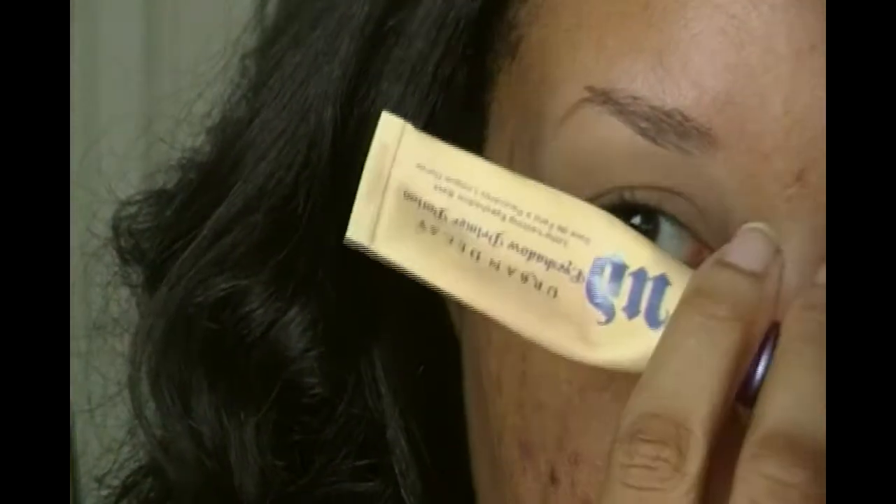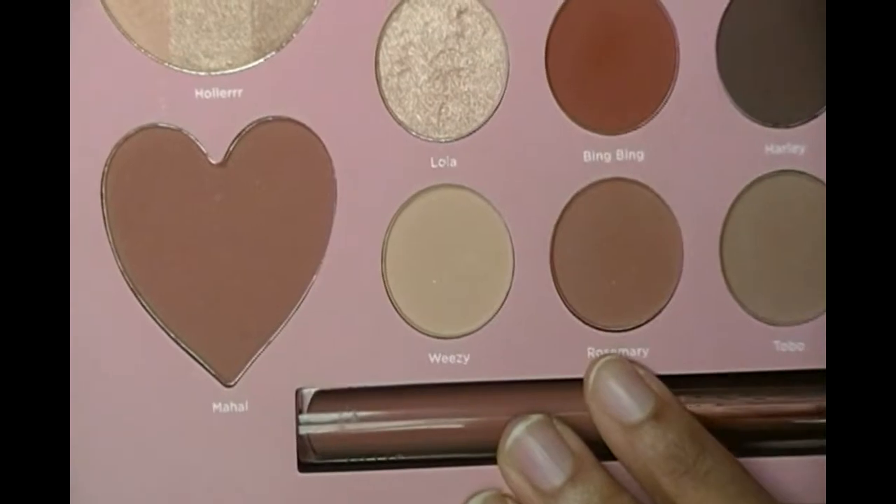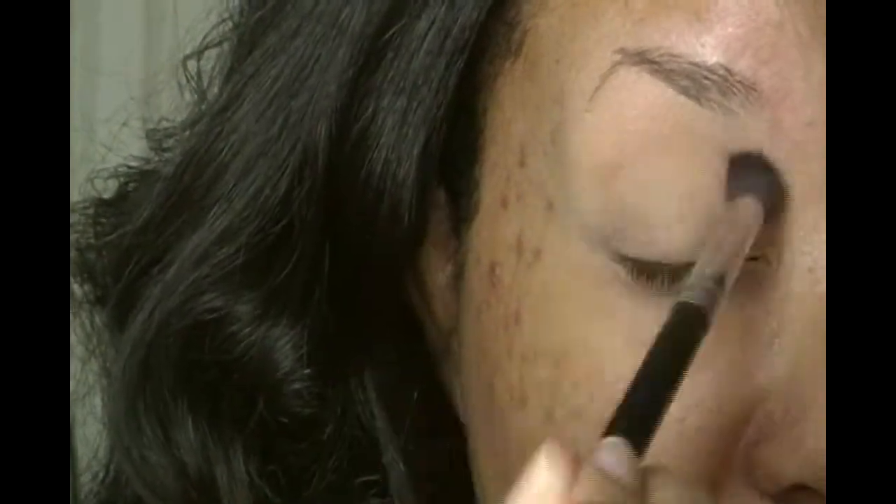Alright, it's been a hot minute so bear with me — I might be a little rusty. So I already primed my lids to save time. I used the trusty Urban Decay Primer Potion of Eden and I set that with some face powder because I don't want it to be sticky, which will make the eyeshadow grab in certain spots and look blotchy. I'm going into the Melissa Michelle palette and taking Rosemary, applying that above my crease as my transition shade.